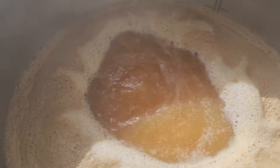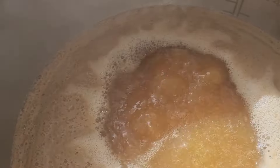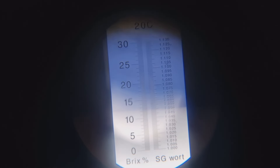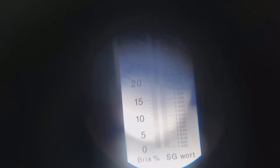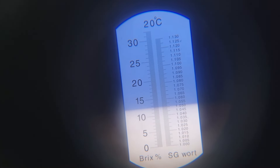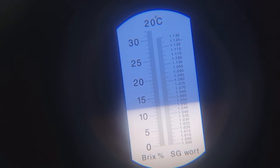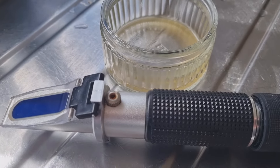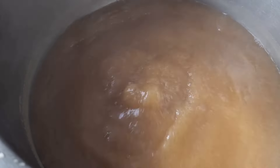Got to the boil, so let's get the Perle hops in — straight into the boil, loose. I'll set the timer for 30 minutes and then add the second addition of Hallertau Blanc. My refractometer is telling me I've got 1.050 — that's my target for the pre-boil gravity. The Hallertau Blanc 30-minute addition is going in now — steam all over the camera.